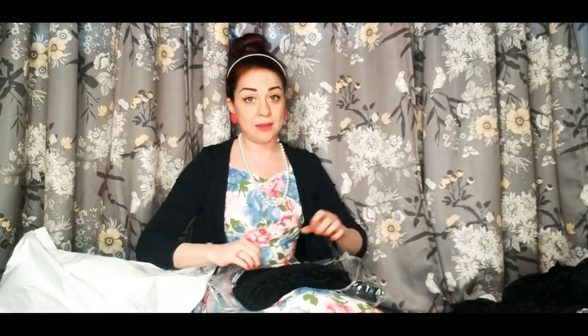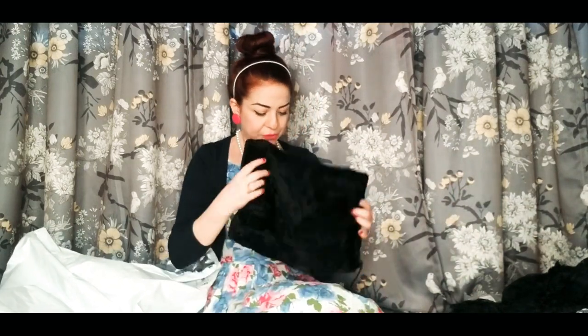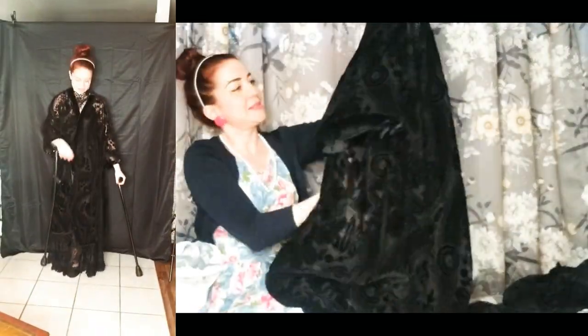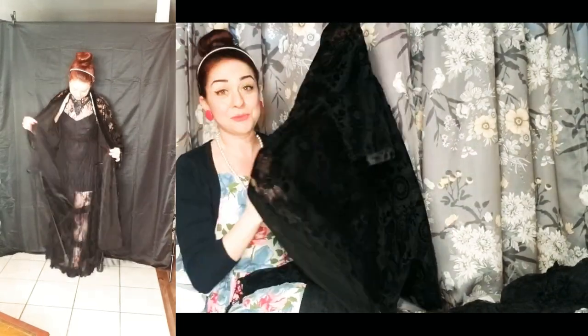This dress I fell in love with — oh no, this is the kimono. I really like this kimono too. It's beautiful. So gorgeous. That's really nice. Wow. That's a really nice kimono.